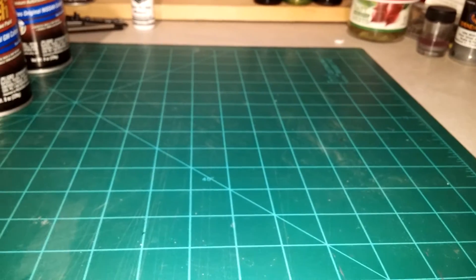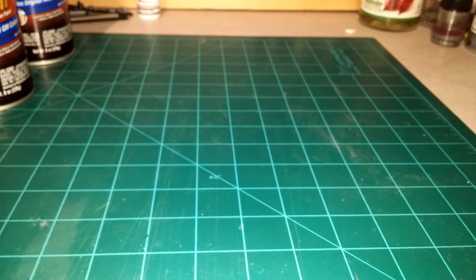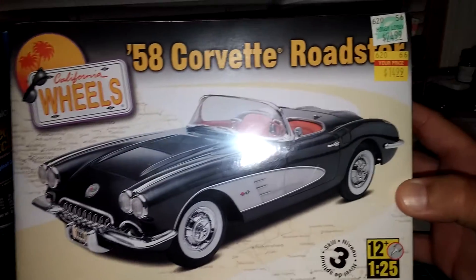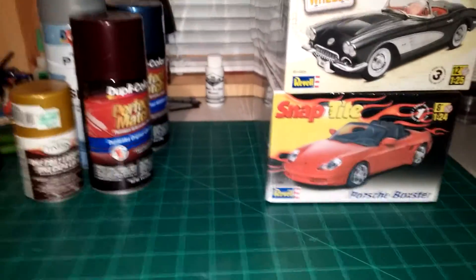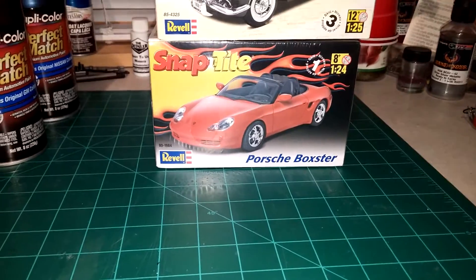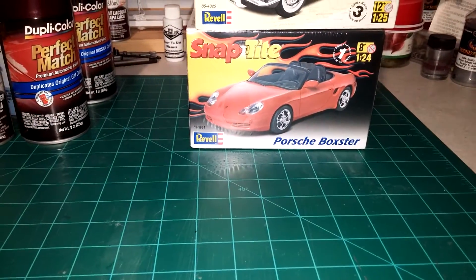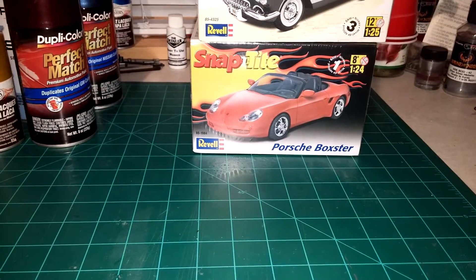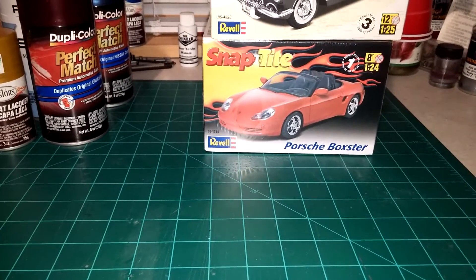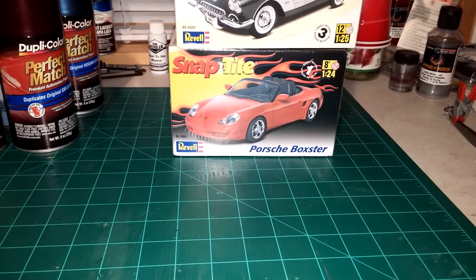I also use the Duplicolor primer. I picked these up - they were on sale, two for ten dollars for a 12-ounce can, so I grabbed four of them for 20 bucks. One time I paid attention - I opened a new can, started a model, and I was able to prime five models out of one can. That's priming all the parts, trees, and everything. Five models out of one can - pretty cost effective.